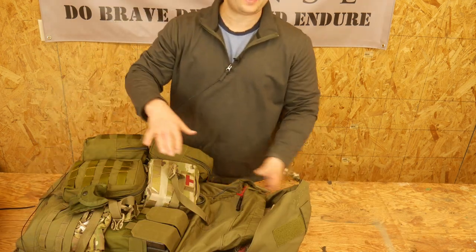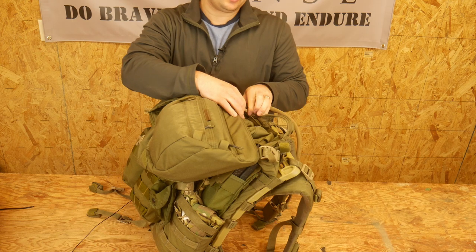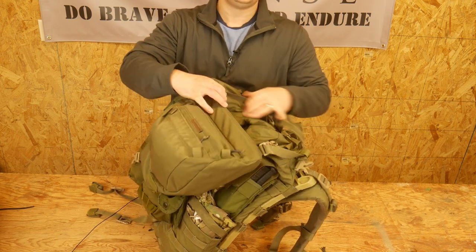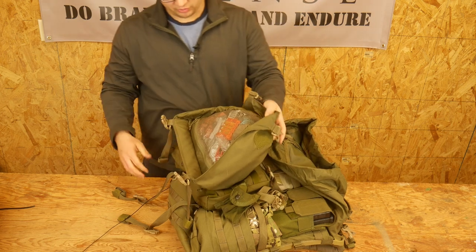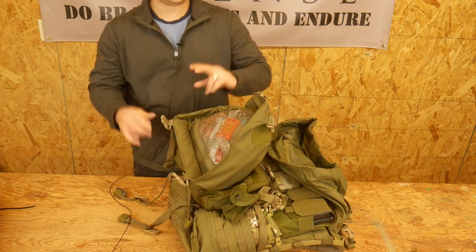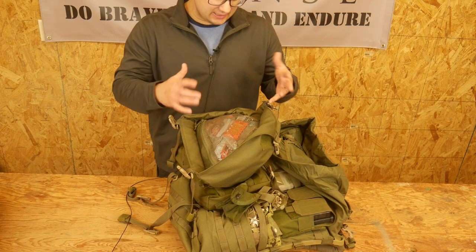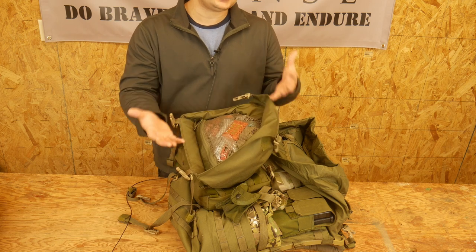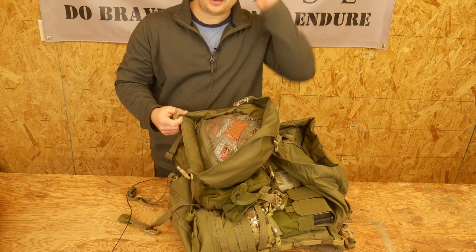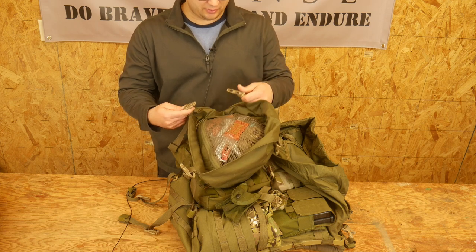The version I got has the detachable lid, so it will completely detach and the whole lid comes off. They do have their original Gen 1 version which does not have a detachable lid — I would recommend the detachable lid. I did email them and they said they're going to have different lids at some point so you can swap them out. I hope that happens — that'd be pretty cool, and I'd be interested to see what other options they come up with.